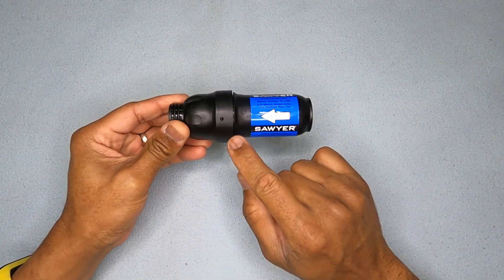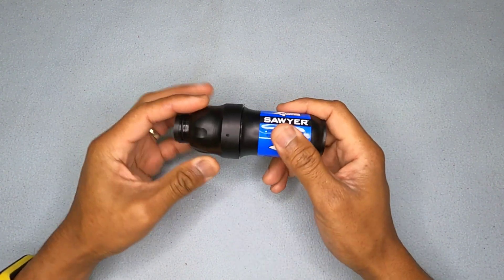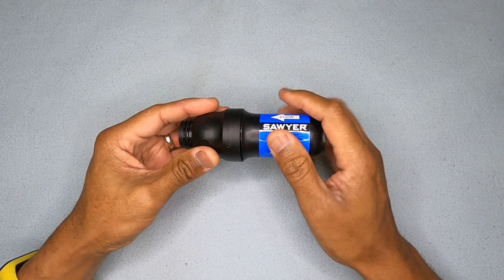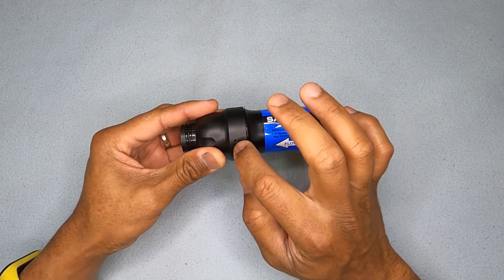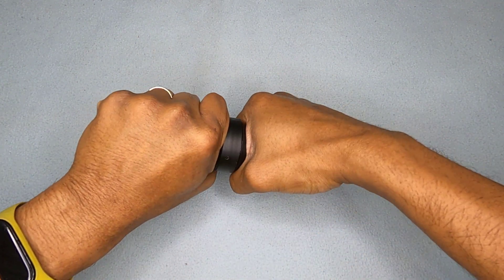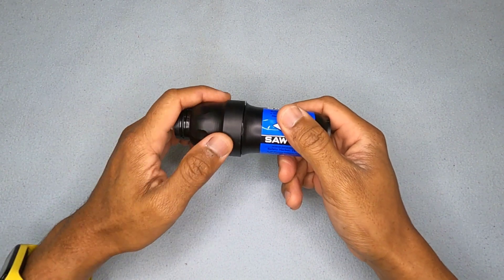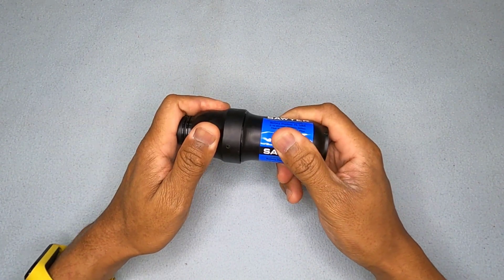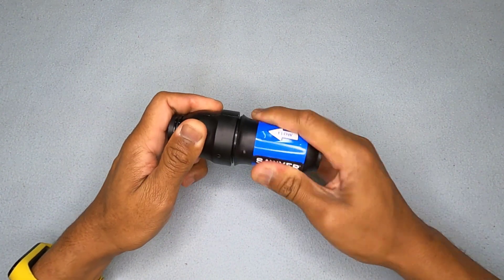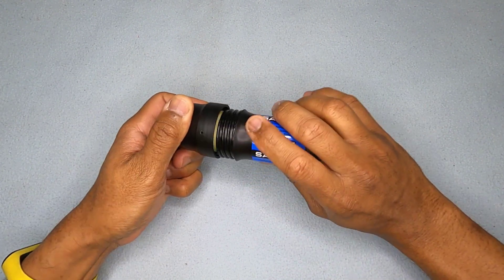When you get the Sawyer Squeeze, you'll see a couple of burn marks — this is how they lock the two pieces together. This raised area is actually a threaded connection, locking the threaded outer to the inner. The first time you try to open it, just grab it and break it apart — it takes a bit of force.